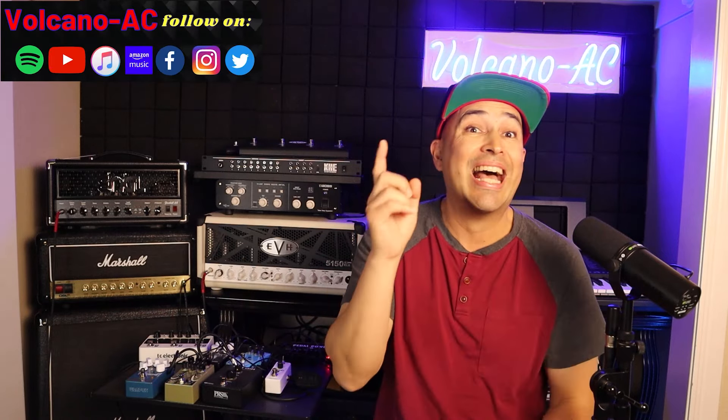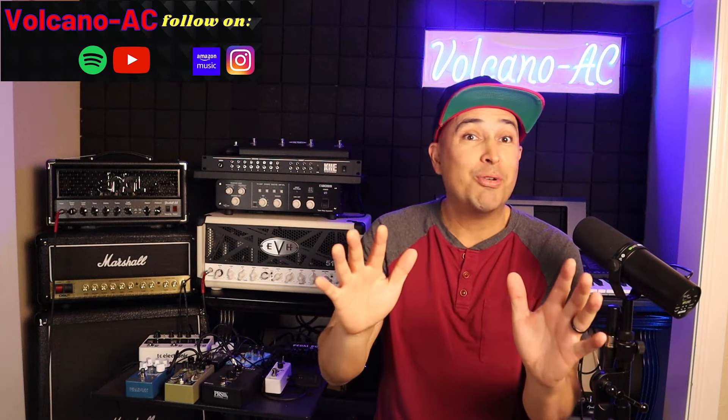Hello and welcome to the channel. I'm Volcano AC, and in this episode I will be purchasing a Legendary Tube Screamer pedal. I don't know which one yet, but we will go over it together in this episode.